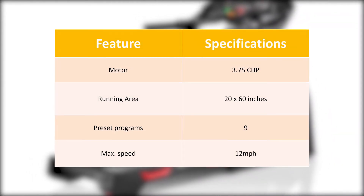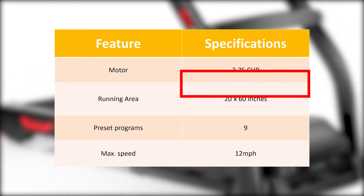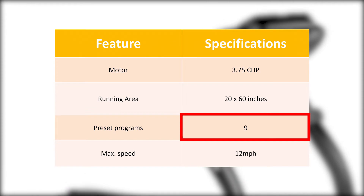From the table, we can see that the Bowflex BXT-116 Treadmill has a powerful motor and a standard-sized belt. Nine preset programs give you a small variety of workouts to keep you motivated.